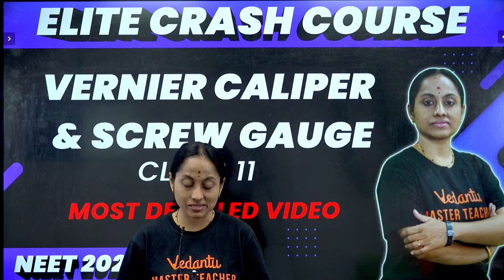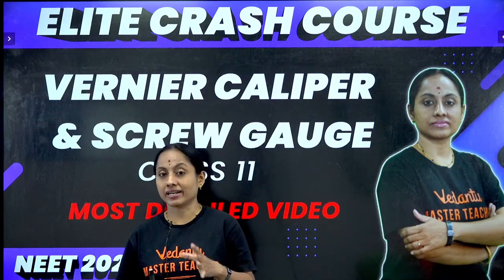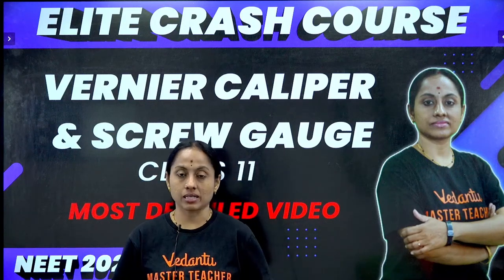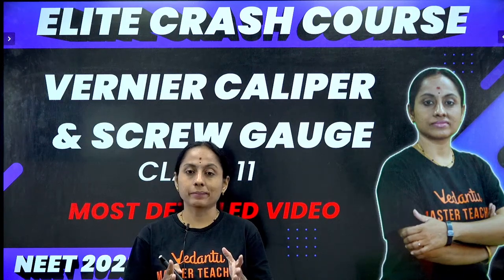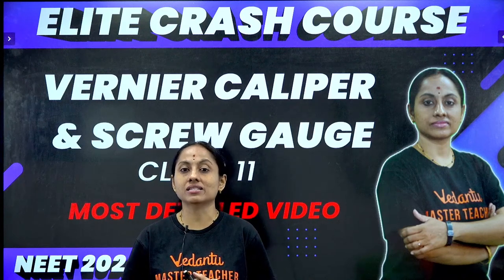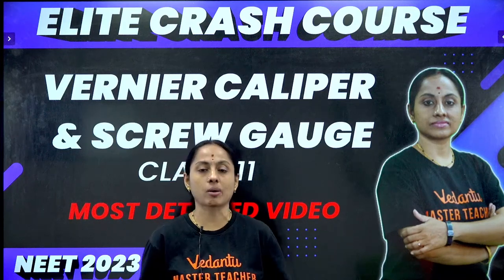Your examination is on May 7th, so for May 7th if you have to prepare, you still have 30 days in your hands. By May 1st if we complete our syllabus, from May 1st to May 6th we have 5 days - you can take full revision and do a brush-up through the entire syllabus.